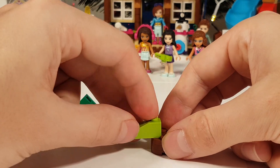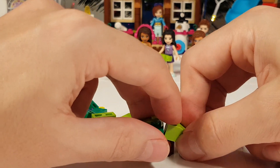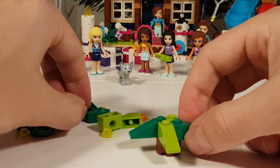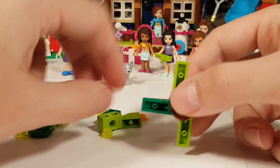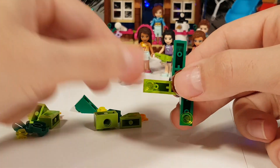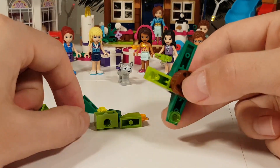We start with the tree trunk — brown round pieces that we put together to have the tree trunk. Then we're gonna put some light green and some dark green pieces, these slopes, onto it. They form the bottom layer of the Christmas tree, and then underneath we're gonna put these Christmas lights.